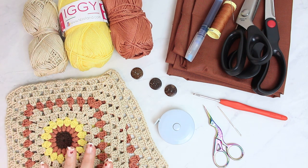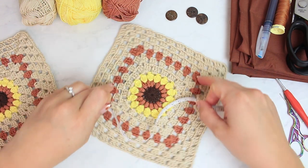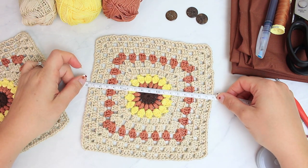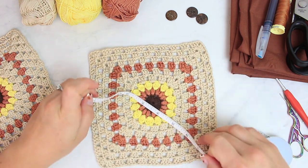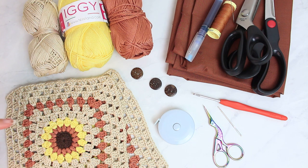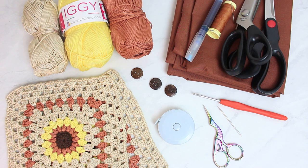We are going to need a square that is 18x18cm, 7 inches by 7 inches. You can make any square with any flower or design in the middle. If you want to make this particular one, I already have it on my channel — I'll link it in the little 'i' and in the description. It's a super easy sunburst granny square, so you can make that first and then jump right into this video.